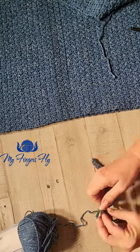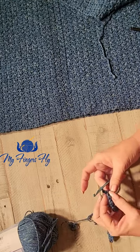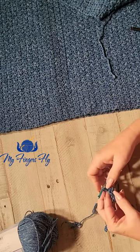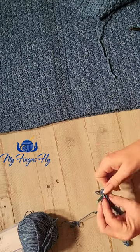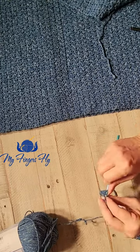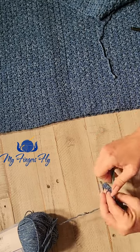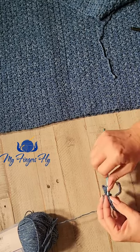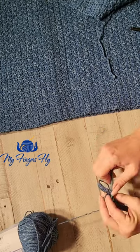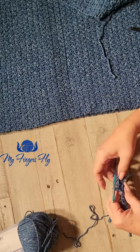Chain one, turn, and you're going to repeat single crochet, double crochet, so that your first one is a single crochet which falls in the double crochet of the previous row. Your next one is a double crochet which falls in the single crochet of the previous row. Single crochet, double crochet, single crochet, double crochet. And that's all there is to this pattern — every row is the same: single crochet, double crochet.